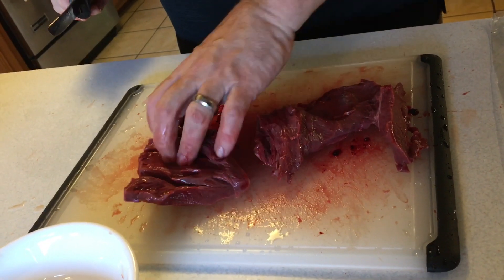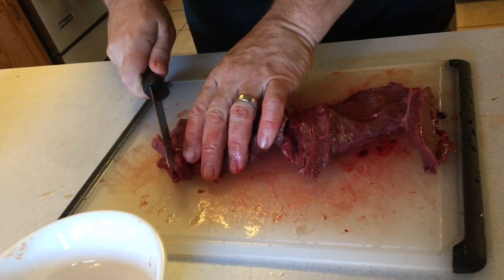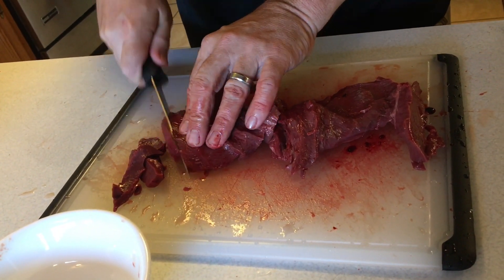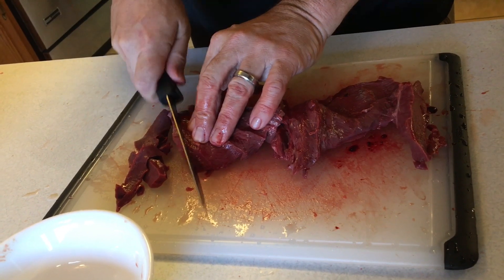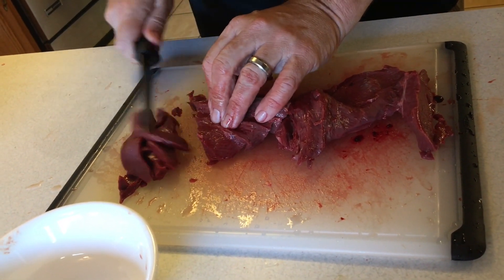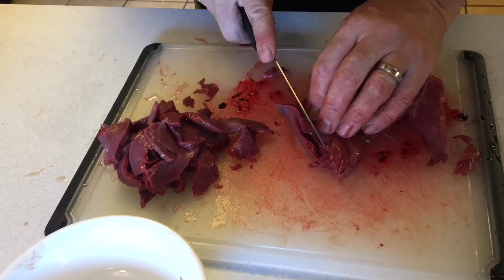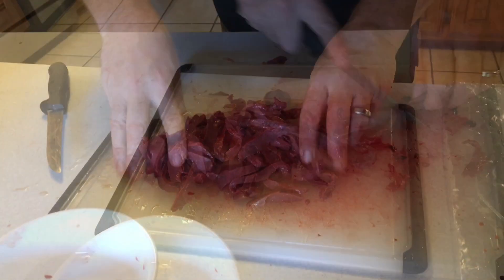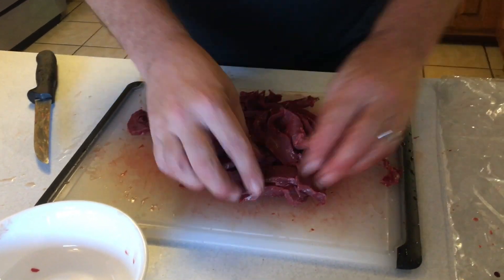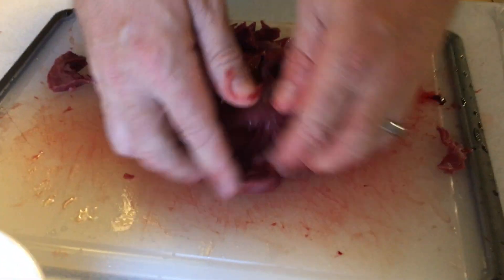Once it's cleaned up, I cut it into thin strips — think of your Chinese stir-fry type thickness. There we are, left with good clean tender deer heart muscle.